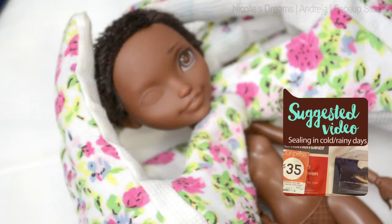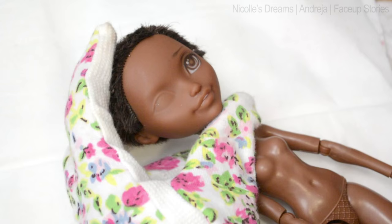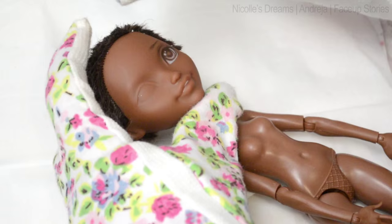With Justine I use three basic pencils: a black, white, and brown one. For more information about the exact brands, check my doll FAQ in the description box.